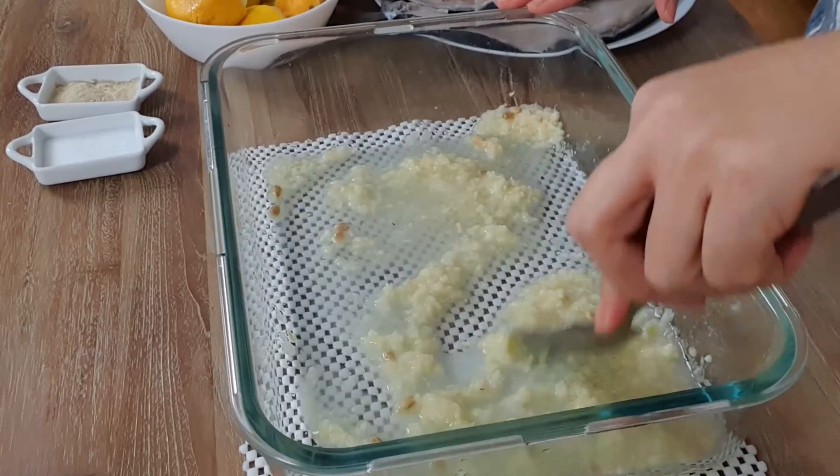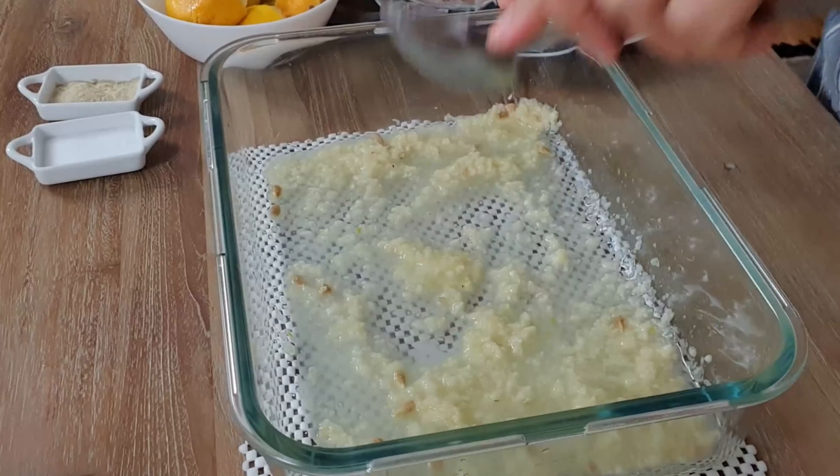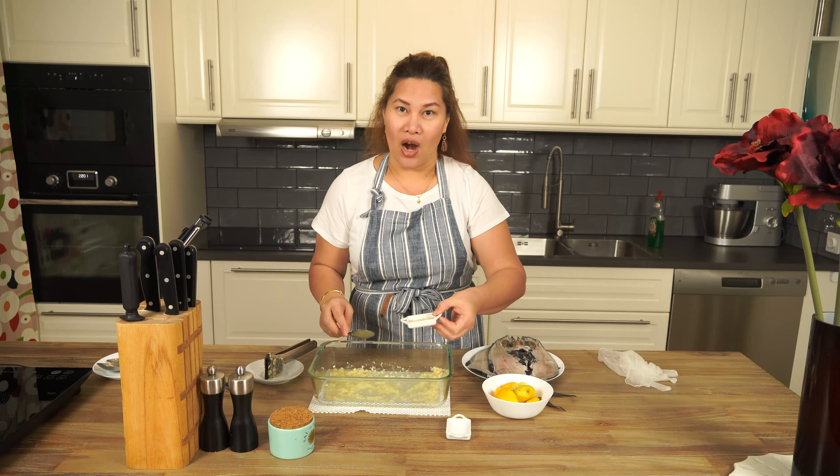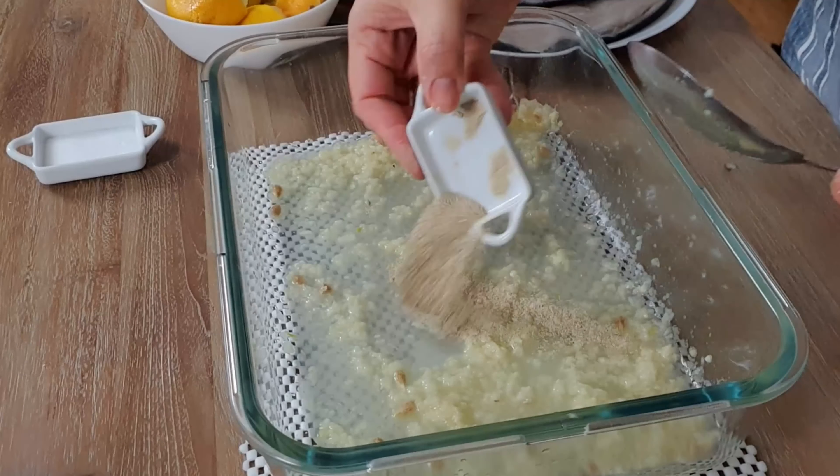This is very simple to do, mga Cooking Ina, and this is very good. Then we're going to add our ground white pepper, we do like this.